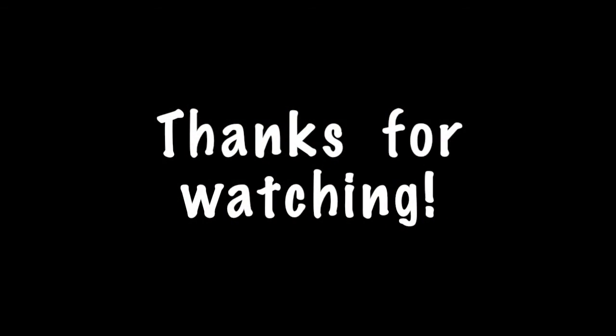And this is the final look, guys! I really hope you enjoyed it — let me know what you think in the comments below, be sure to subscribe to my channel, and thank you so much for watching. I'll see you all next week — bye!